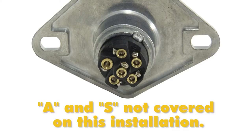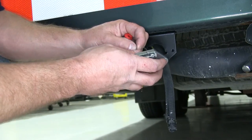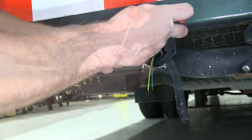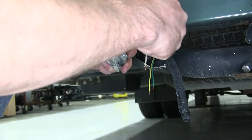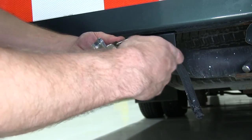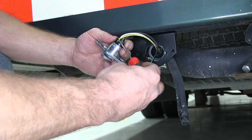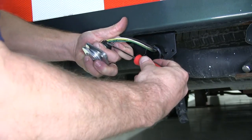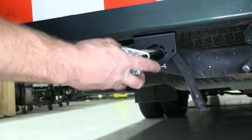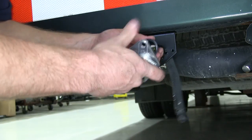We won't be using either the A or the S at this time. Now that we know which wire goes to which location on the 6-way, let's go ahead and put them in. We'll put the brown to T, the white to G, the yellow to L, and the green to R. Now that we have everything tightened down, we'll go ahead and slide the rubber boot back onto the back side of the plug.